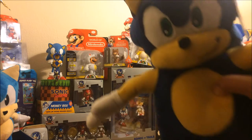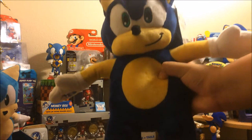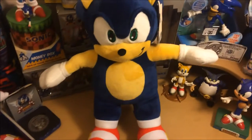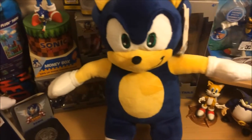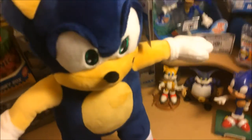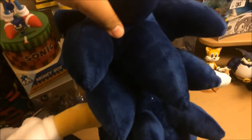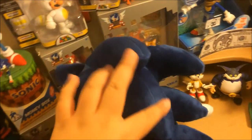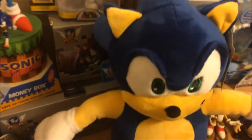So first off, we got the Sonic of the set. He's quite big, so let's examine him in a close-up. He's quite big compared to the other plushes — Tails, to be exact. He has a very nice shade of dark blue, which is what I really like about this plush. His quills are kind of slanted to the bottom, which is pretty cool — they're not just sticking out like some other plushes do.